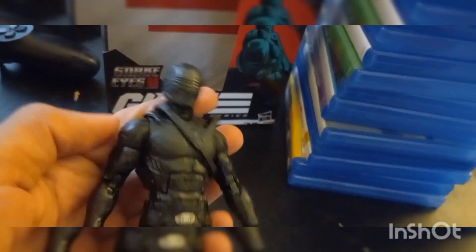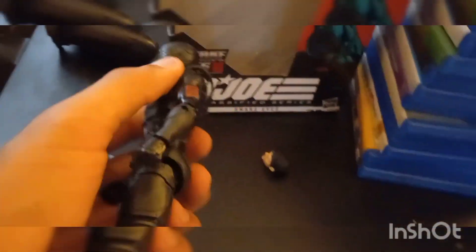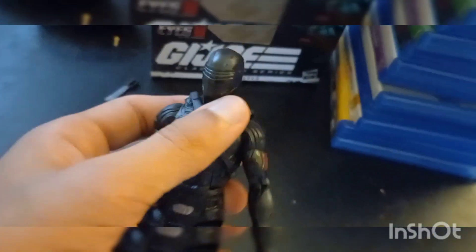We only see this suit at the end of the film. It looks cool and accurate with the helmet, the American logo on his chest — I mean arm — and the other prints on it. Yeah, this is a detailed figure, just like Space Ghost.